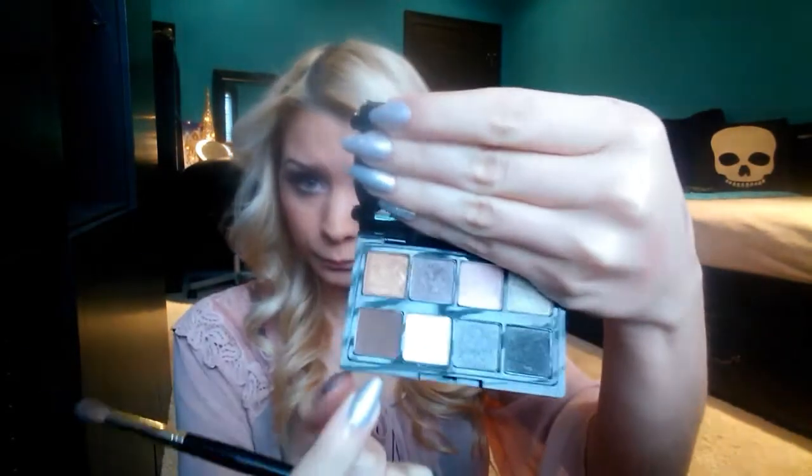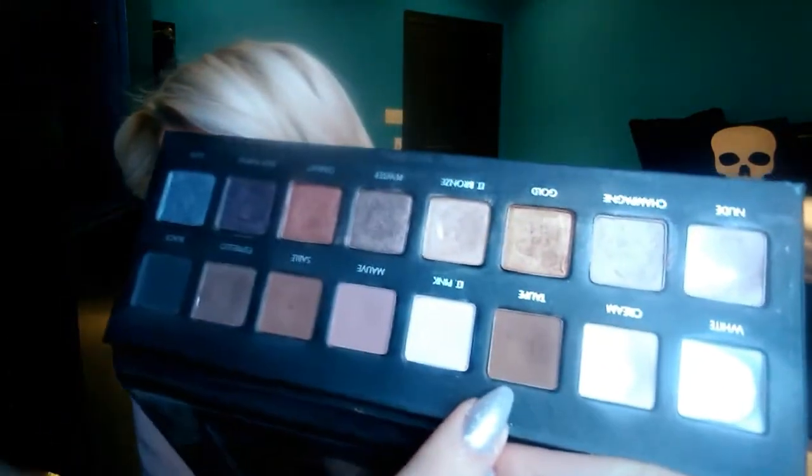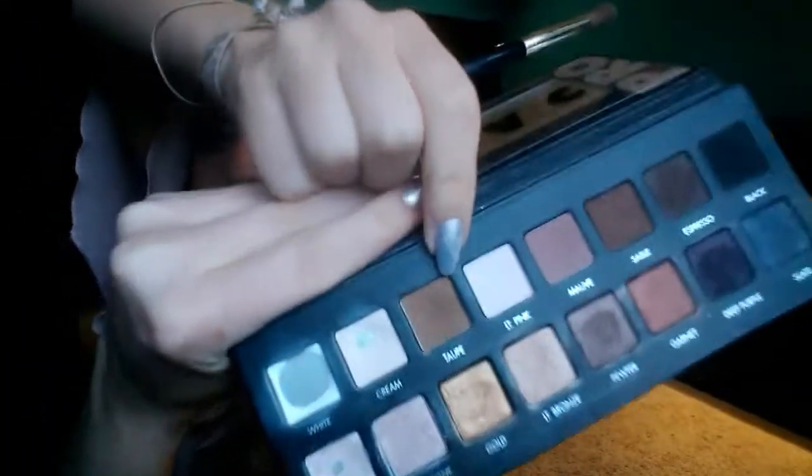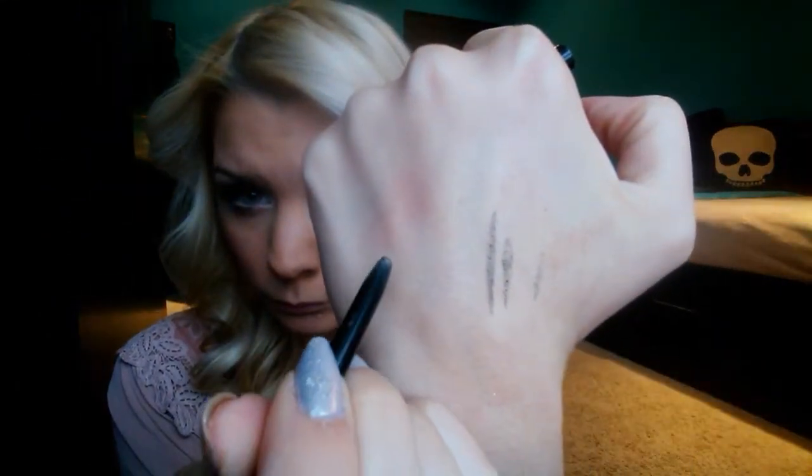I'm also showing some colors you could use from a Too Faced palette — I know it's still on the Too Faced website and if you ordered it now you could get it by Valentine's Day. It's a great palette to keep in your purse with really romantic flattering colors for every eye shade. A lot of them aren't necessarily dupes for the Lorac Pro but they'd be easy to recreate this look with. So I'm taking that medium brown shade and popping it right in my crease — I think doing the crease first makes it easier to blend.